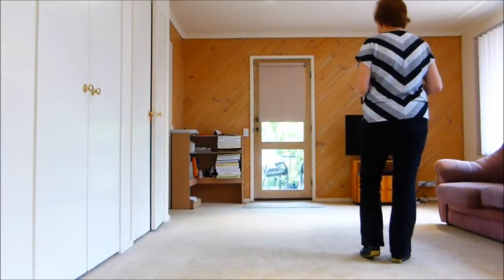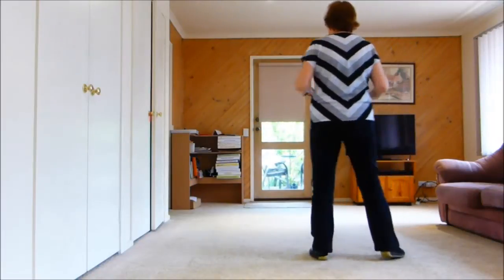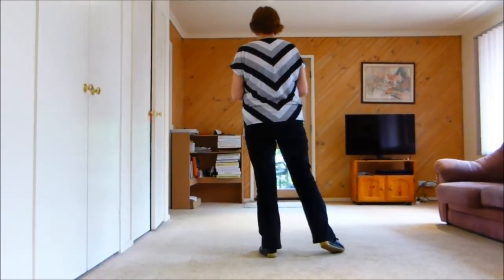Now the same to the left, singles and doubles. Left touch, right touch. Left together, left, no touch. You can put a touch there if you like, I've just left it as a hold.